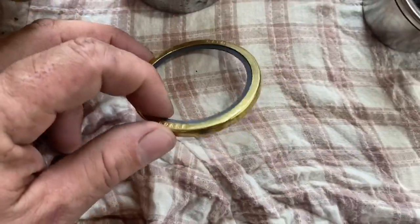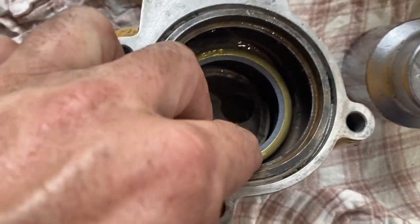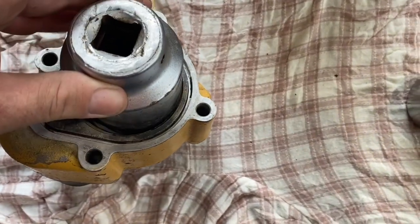Where that seal sits you just want to clean that up, and this is the new seal. You put that in there with the numbers facing out, and I picked a socket that's the same diameter as the seal and just give that a few taps of the hammer and drive it in home.